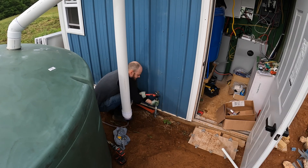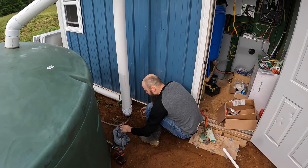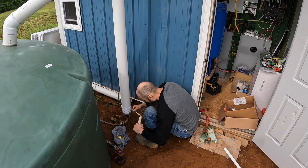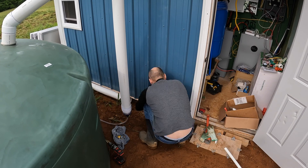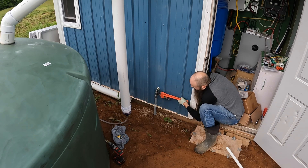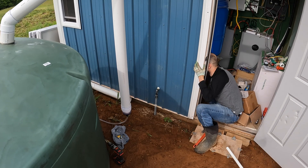You can see here that the 90-degree fitting doesn't perfectly line up, but it's very close, and the dirt is still soft from when I trenched it, so I'm able to move the fitting around to exactly where I need to get it perfectly aligned with the hole.